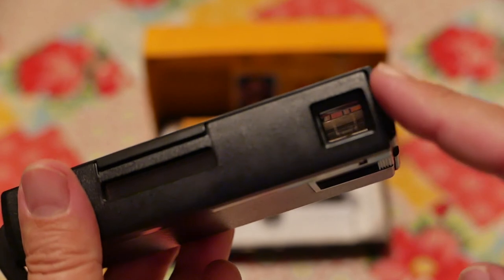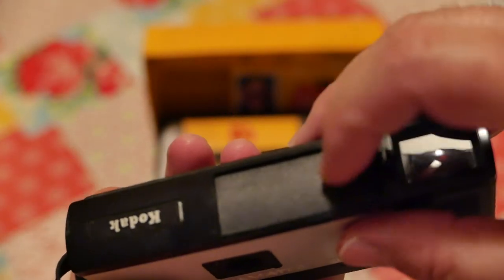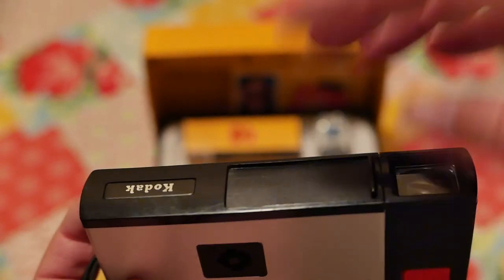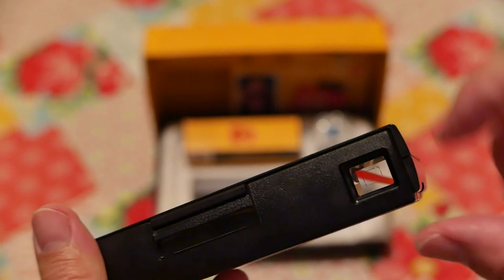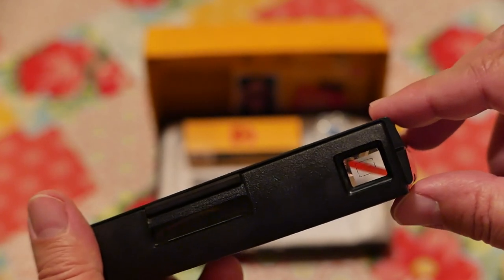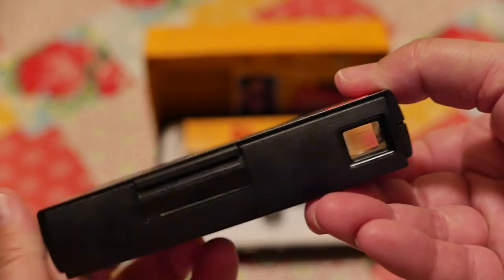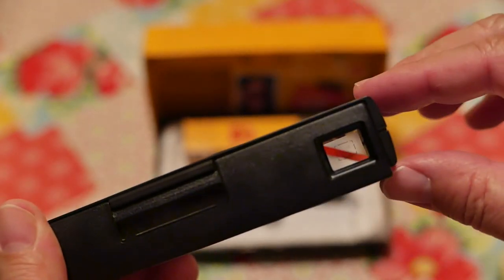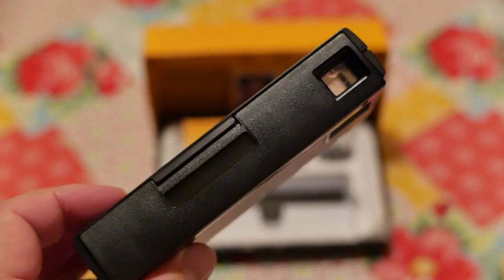When you look through the viewfinder there's a red diagonal line called a flag — F-L-A-G. It lets you know that your lens is blocked. Remember, this is not an SLR where you're looking through the lens; you're looking through a viewfinder, so it's entirely possible to take images with the lens closed and get nothing on your film. You can see the red diagonal line — like the diver down symbol. Watch what happens when I open it: the flag disappears. Close it, and the flag reappears. So it's a very simple camera, and I'll just go ahead and roll in the images now.